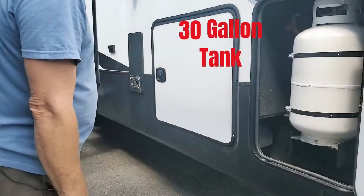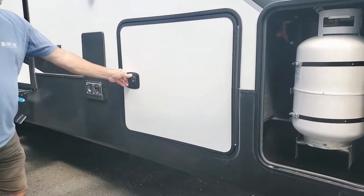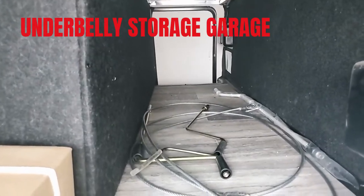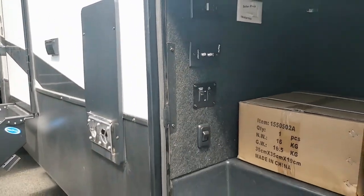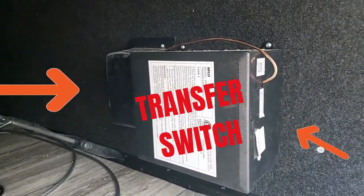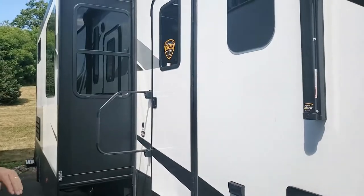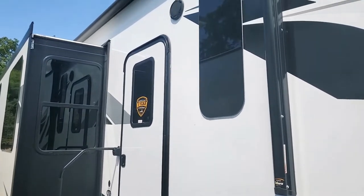Typical 30-gallon tank, one on each side, safety switch, regulator. Welcome to the garage. You've got the transfer switch — that gives us an idea right away that we are having a generator installed in this, which would make sense because it's a toy hauler. Furnace on this side.